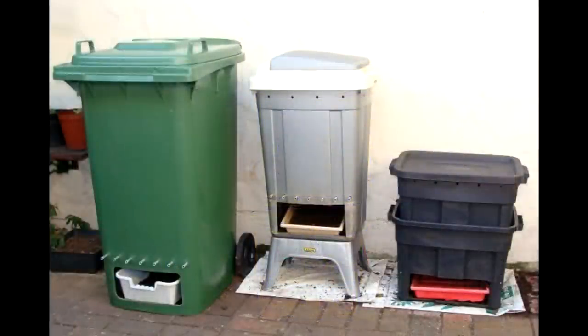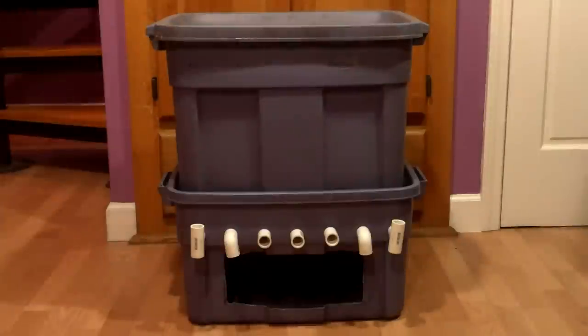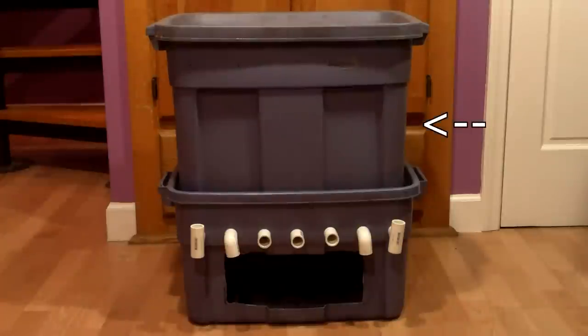After reviewing several of the designs, I decided upon an approach that would convert this Rubbermaid worm bin into this flow-through worm bin. So let's talk about the basic design of this flow-through system and how I put it together with simple tools and supplies I already had around the house. Like with the Worm Inn, as you add food and bedding to the top bin, the worms move higher and higher, leaving their castings below. The castings are then harvested through this hole in the bottom of the bin, thanks to a few simple modifications.